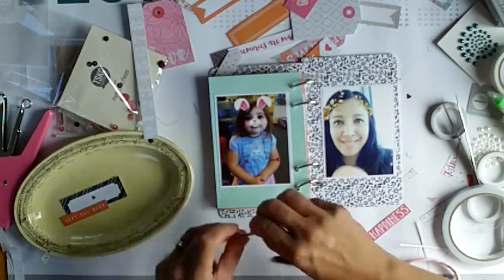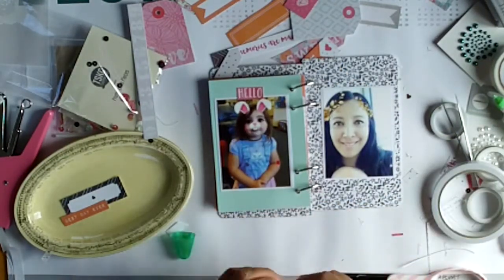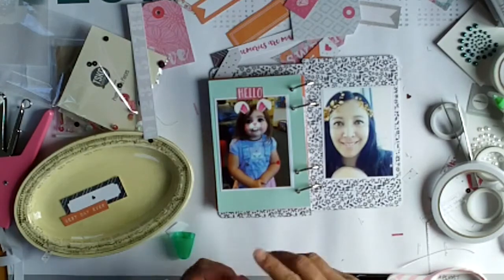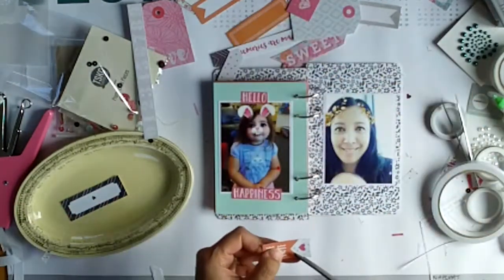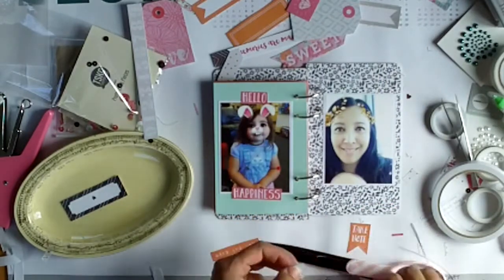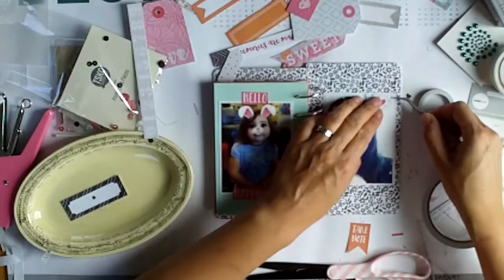With this one it says 'hello happiness' — I've not only trimmed off the top and bottom but I've also cut it in half, and that way I can use it on the top and bottom of this photo of Brielle. Now I'm cutting a little banner piece with a heart on it.